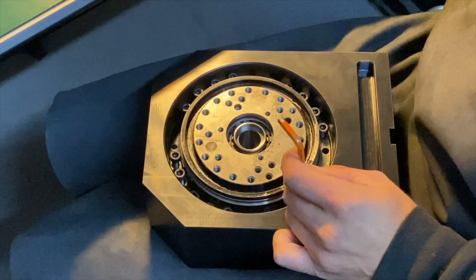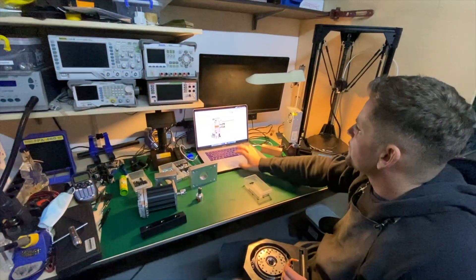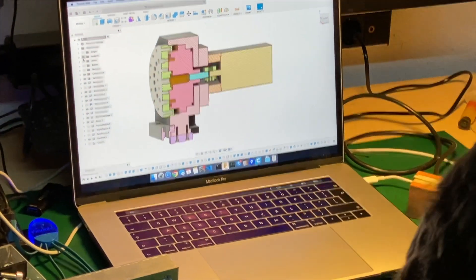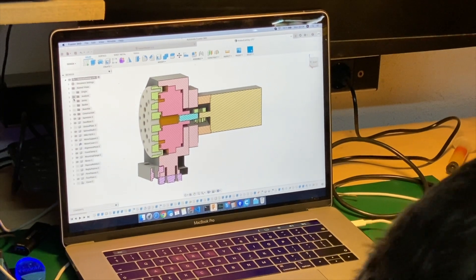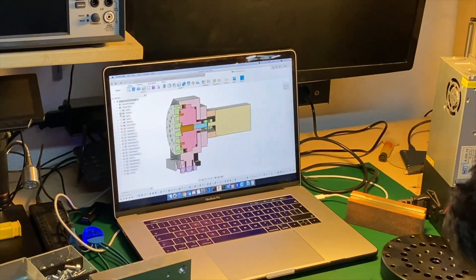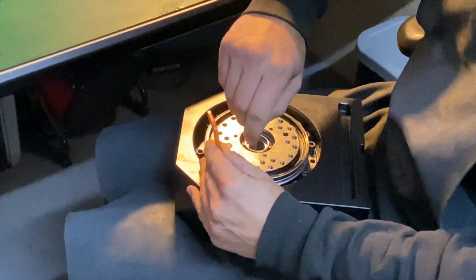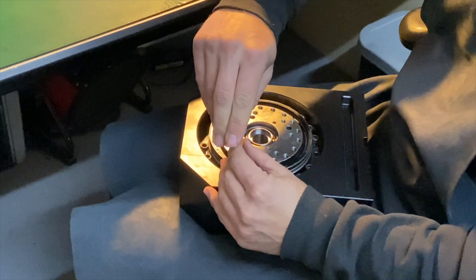Here on the screen you can see a section analysis of this fourth axis that I'm making. So now I have only two screws left. I'm tightening them down just by hand right now.